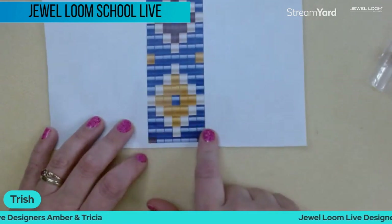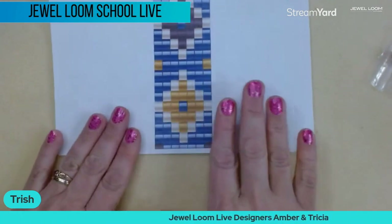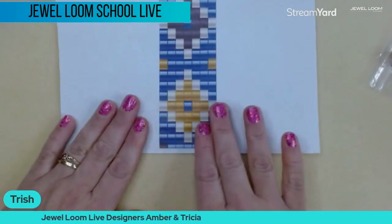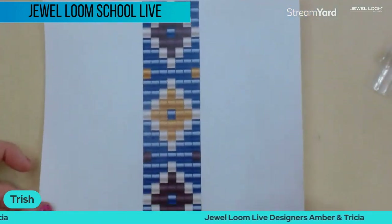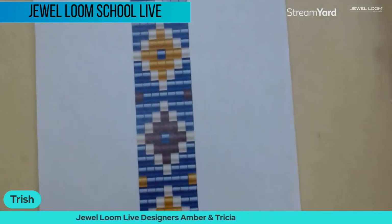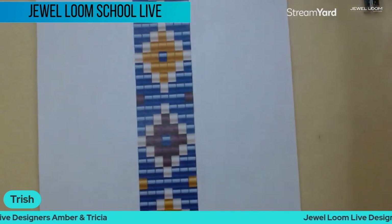With all that work you certainly don't want to cover up your diamonds. This uses eight warps across because there are seven beads in there — always remember one extra warp for however many beads wide you want it to be. That's the basic pattern.